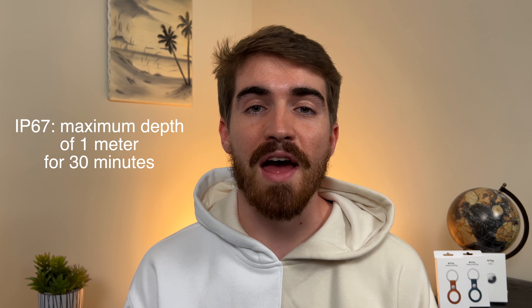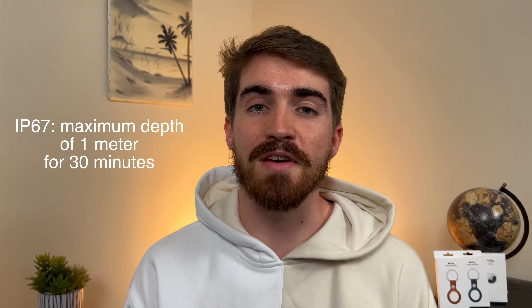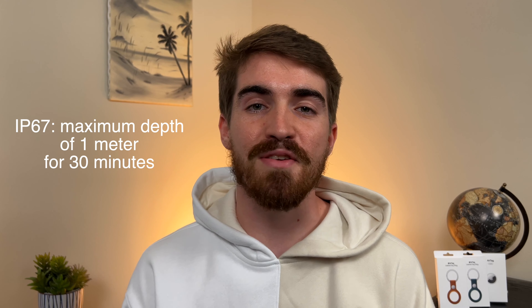If you're wondering whether your AirTag is going to get damaged by water, you don't need to worry too much. The AirTags are IP67 water resistant, which means you can have your AirTag submerged for a short amount of time. However, this isn't something I've tried so I wouldn't go and do it on purpose.